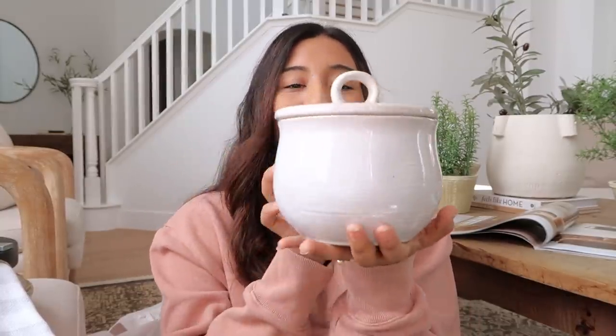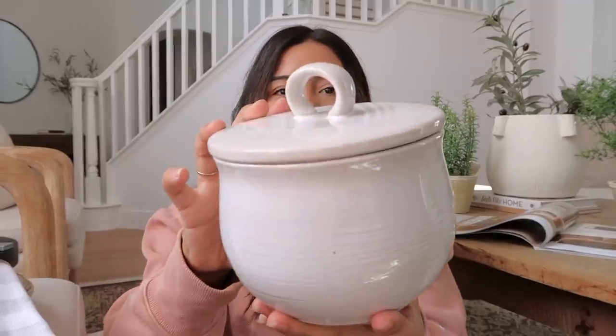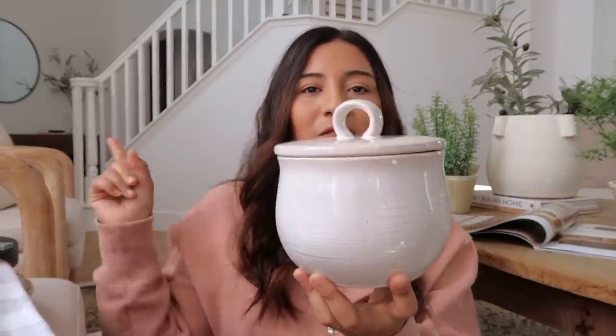Next, I picked up this beautiful Threshold jar. It has a little brown tone on the rim and it opens — it's really pretty. I don't think I'm going to put anything inside it; maybe matches, or actually it might be good for coin collecting since I have a jar already overflowing with coins. This one was $15 and I think it would look beautiful on my console table.